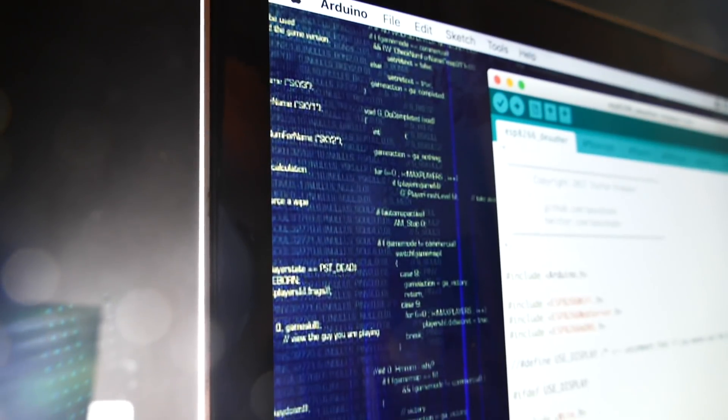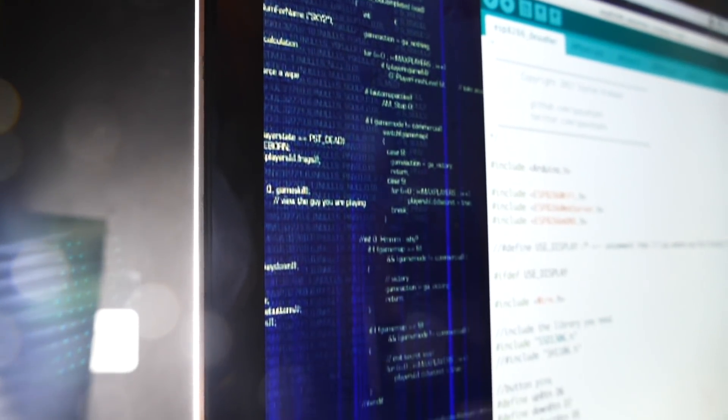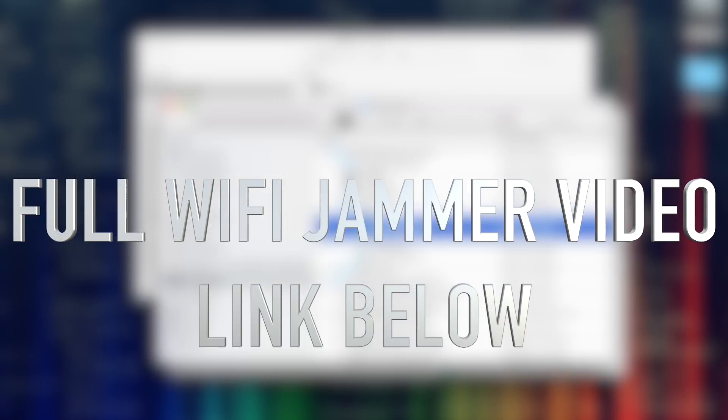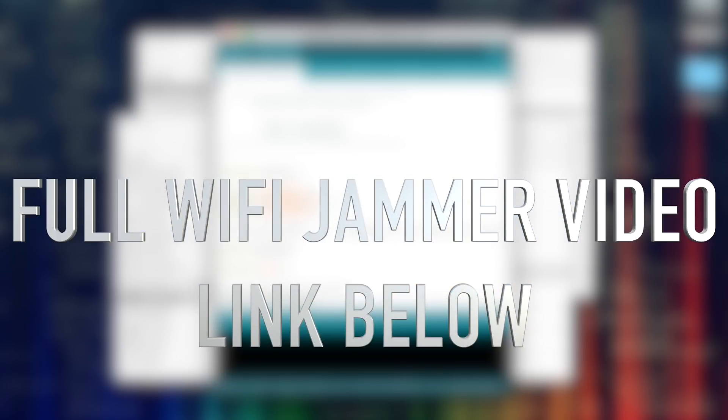You do have to upload the code to make this work and it can be a little tricky, but it's not too bad. First, download the file from the link in the description and also the Arduino software, then you have to add the URL to it.